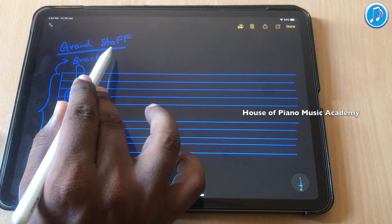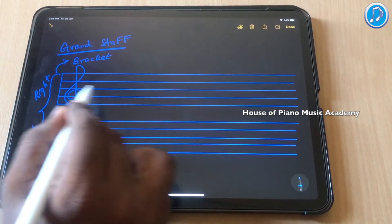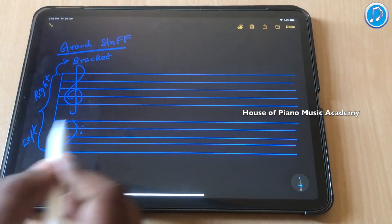That is why we are using Grand Staff. The treble clef is used for the right hand and the bass clef is used for the left hand. It covers the right-side region and it covers the left-side region.